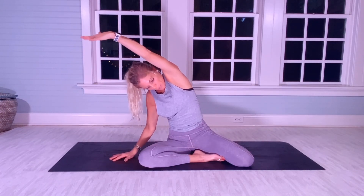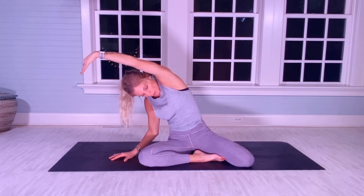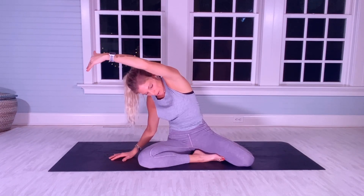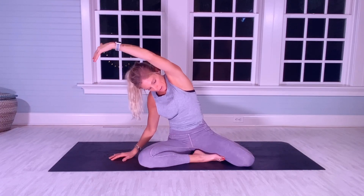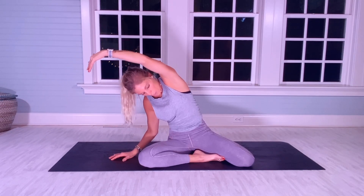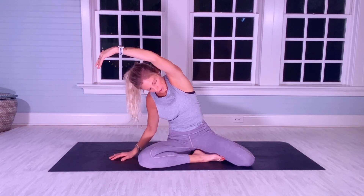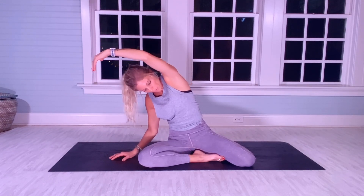Your left arm is going to be rounded now for 20 more. So it's one — really stretch. Isometrics, engaging in your midsection. [Counts 1–20]